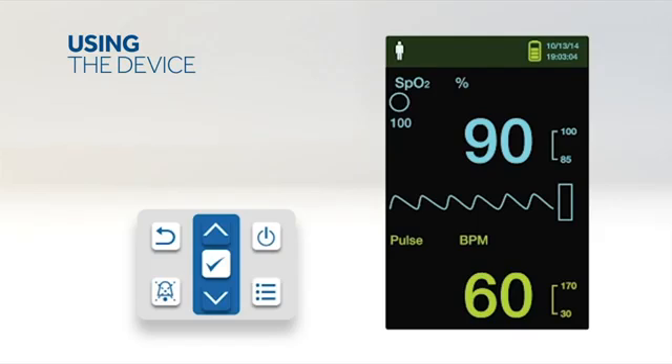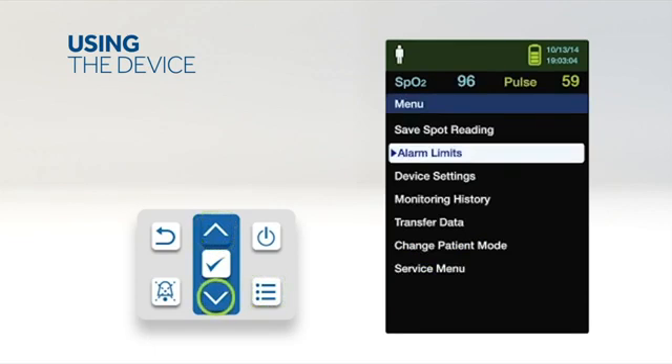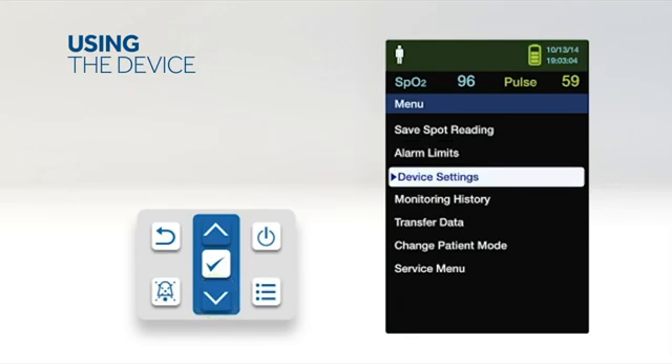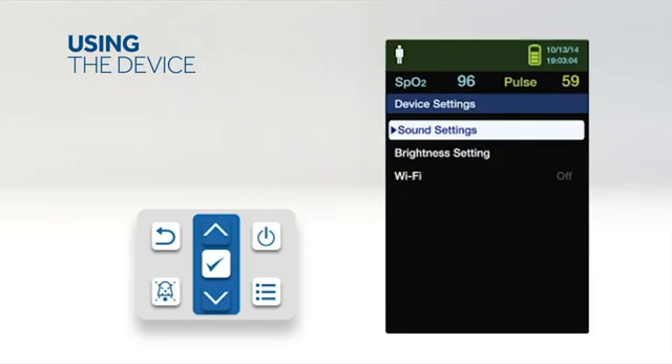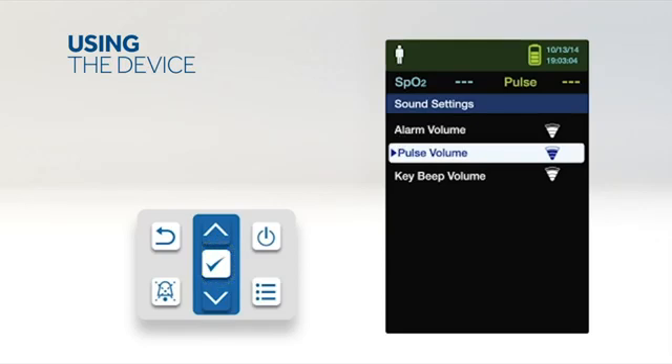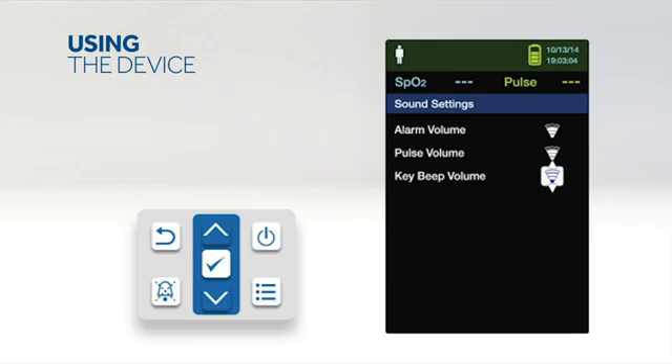Access the device settings menu to adjust the monitor's brightness and volume. Press the menu button, then press the up or down button to highlight device settings and press OK to select. To set the desired audible tone volume, select the sound settings menu, press OK to select alarm volume, then press the down arrow and OK button to highlight and select pulse volume or key beep volume. Adjust to the desired volume level.